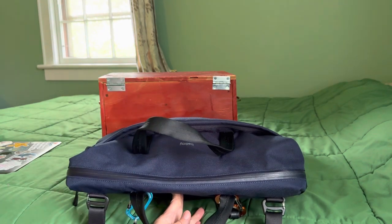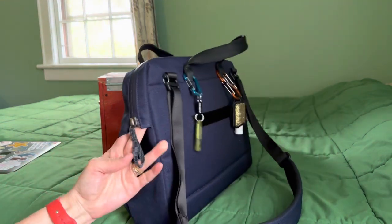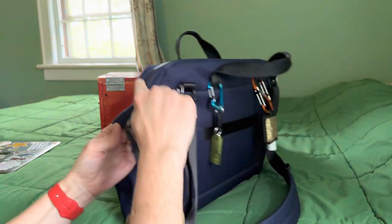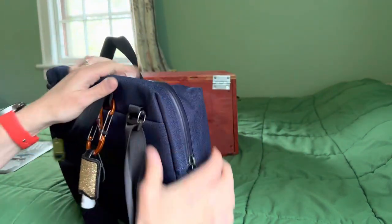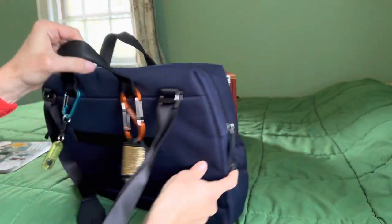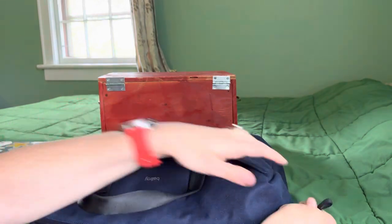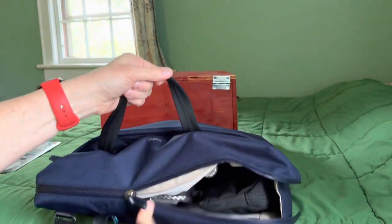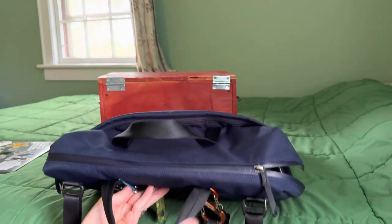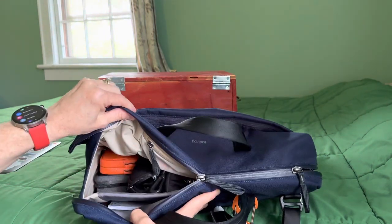The strap attachment points are not in the way and you can get into the bag really easily. The way the zippers open wide, you can see all of your stuff. The zippers are weather sealed in the main compartment and go all the way around to the other side. There are two of them in a reverse configuration — I can open just this side, or if I know what I want is over on the other side, I can open just that side.